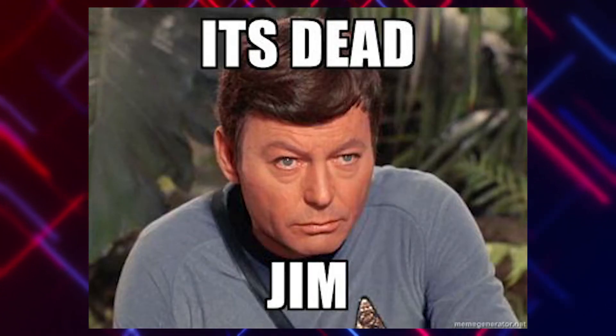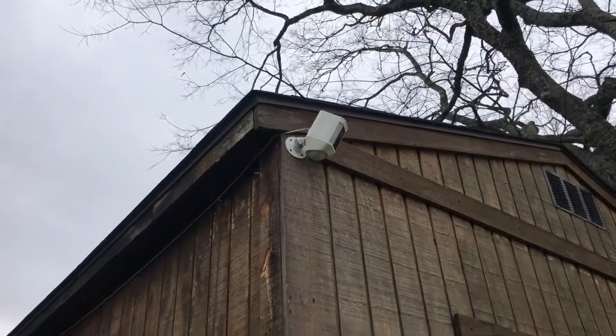This particular Ring Spotlight Cam is located on a shed that's about 225 feet from my house. When the Wasserstein solar panel was working like it should, it was keeping the batteries topped off. But there were some drawbacks to that setup that didn't put it in the most optimal position for me.